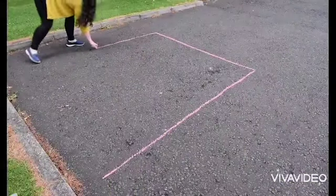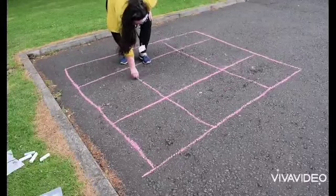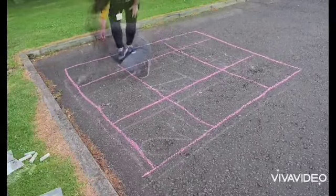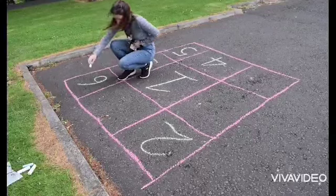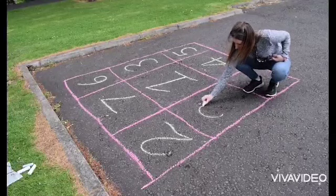Start by drawing a large square on the ground. Divide that square into nine small squares and in each square write the numbers 1 to 9. Mix them up by putting them in any order.